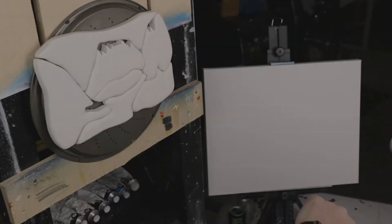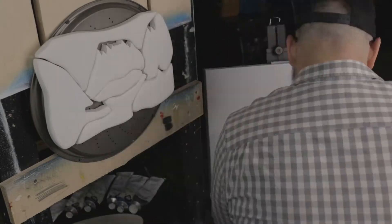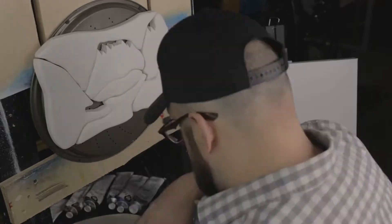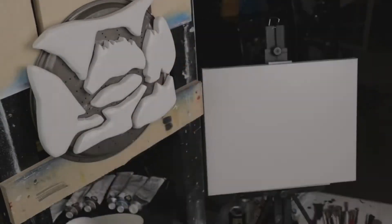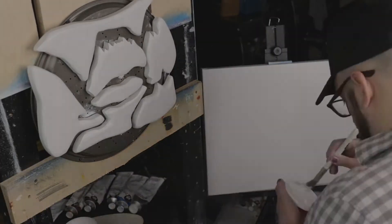I rounded the corners with the sander and added several layers of white gesso primer, and set up a second canvas so I could do a little bit of a rough draft and have something to eyeball in case things got confusing.